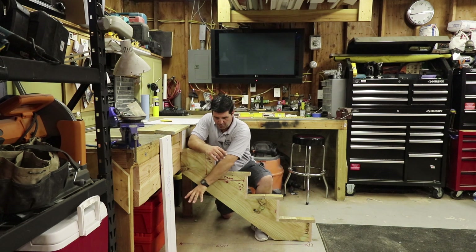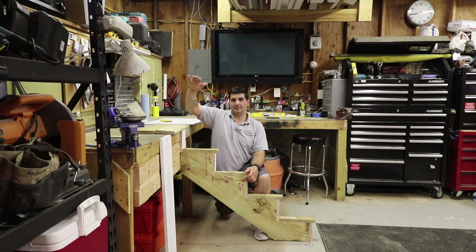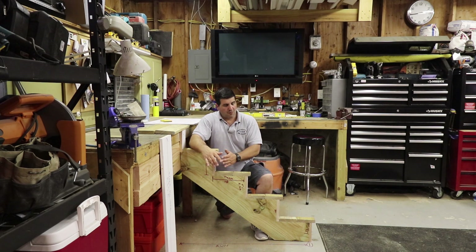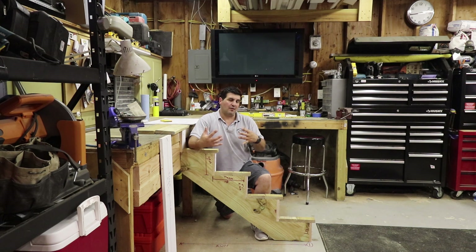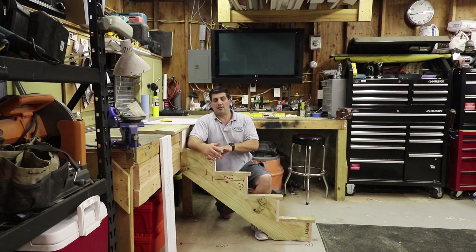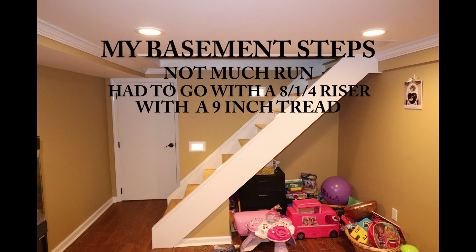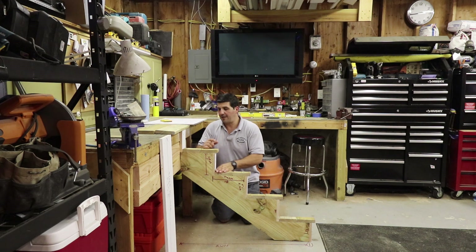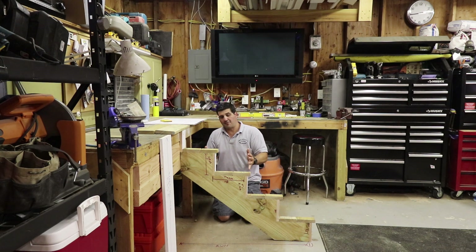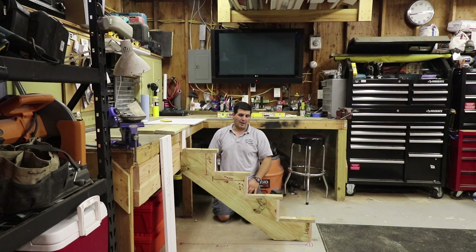Two important components: your run and your rise. Your rise is from finish floor to finish platform. Your run is the total distance you have available for your staircase. Sometimes you're restricted — a good example is basements, like my own house where the run was very short so I had to go with a very tall riser and a very short tread. The taller your riser and the shorter your tread, the less your run becomes; the shorter your riser, the longer your tread, the more run you need.